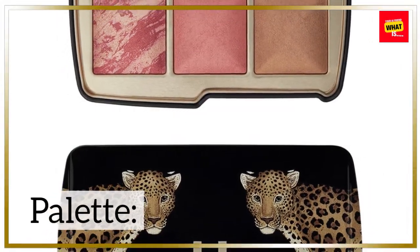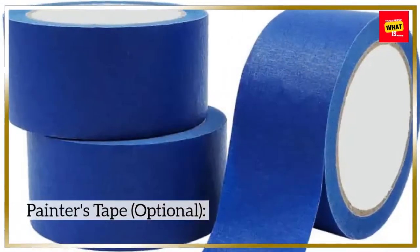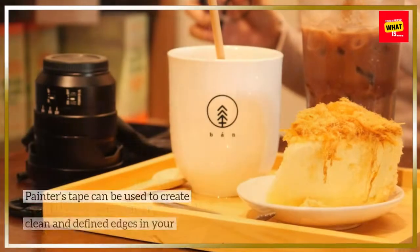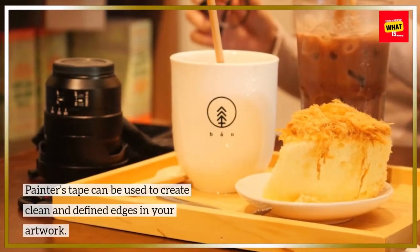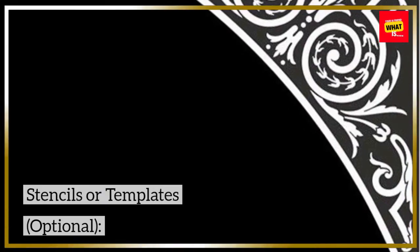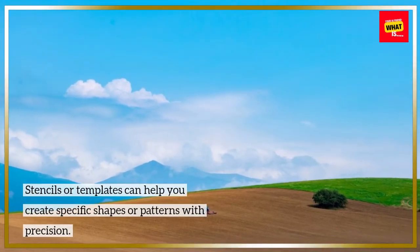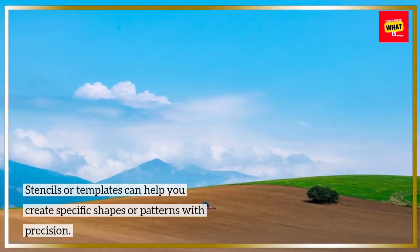Use a palette for mixing and blending your paint colors. Painter's tape (optional) can be used to create clean and defined edges in your artwork. Stencils or templates (optional) can help you create specific shapes or patterns with precision.